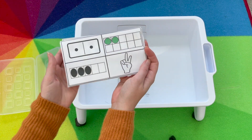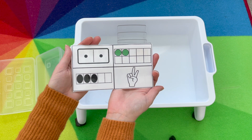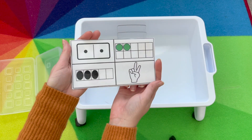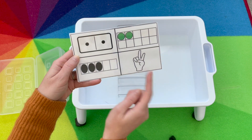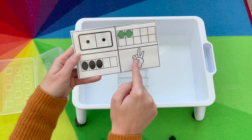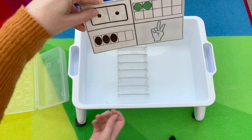The first activity is 'Eliminate It.' We usually say, 'One of these things is not like the other — eliminate it,' and they raise their hand and tell me which one they would eliminate. For this one, most of them would say three, because the rest are two.